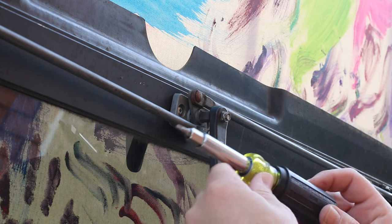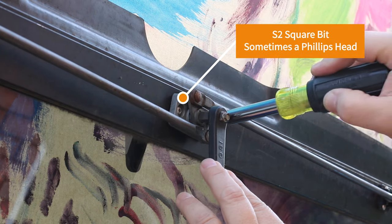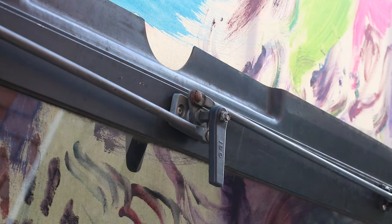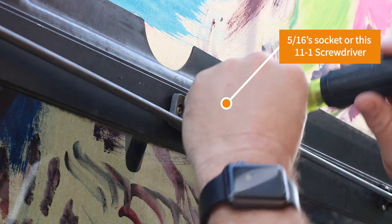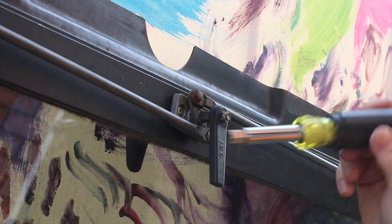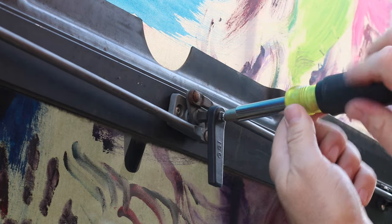The two main tools you need are going to be an S2 bit for removing these screws, and a five-sixteenths to remove that hardware. This 11-in-1 tool from Klein will do everything. I'll have a link to that down in the description.